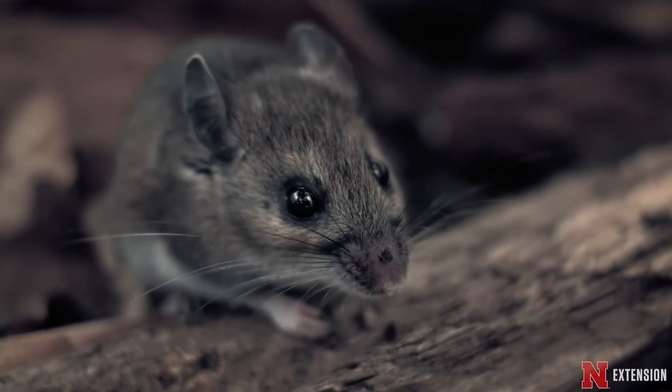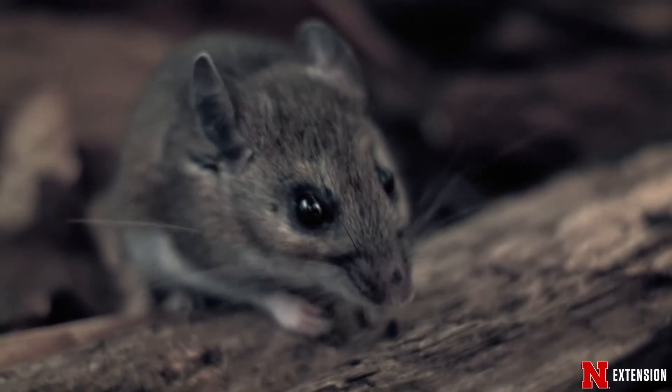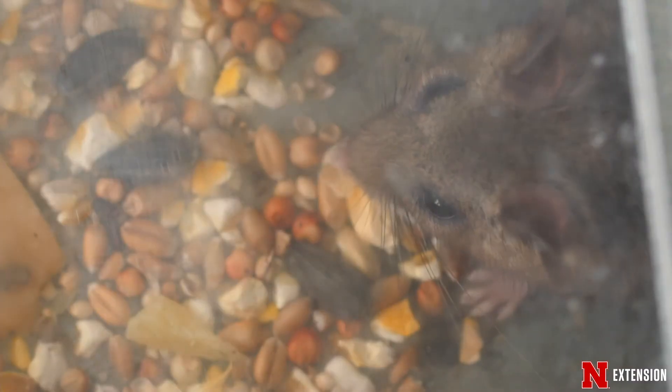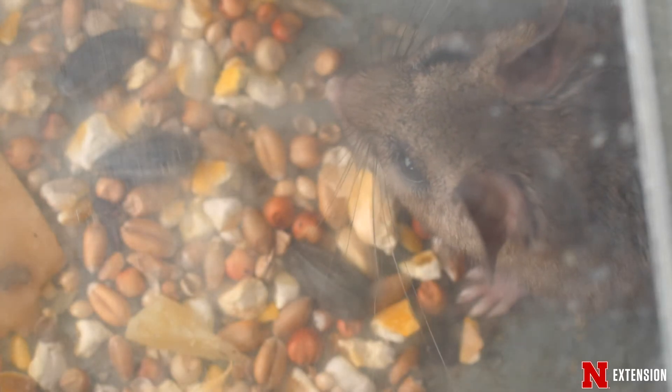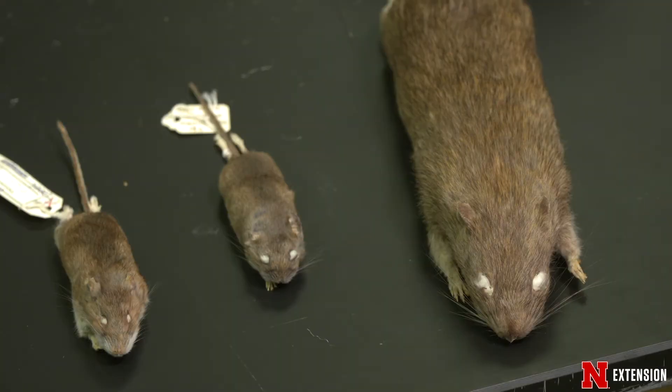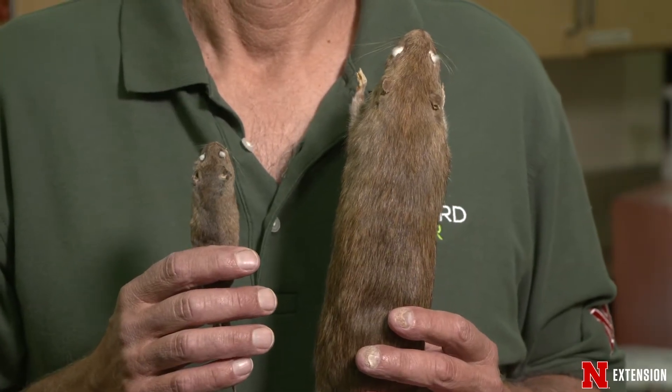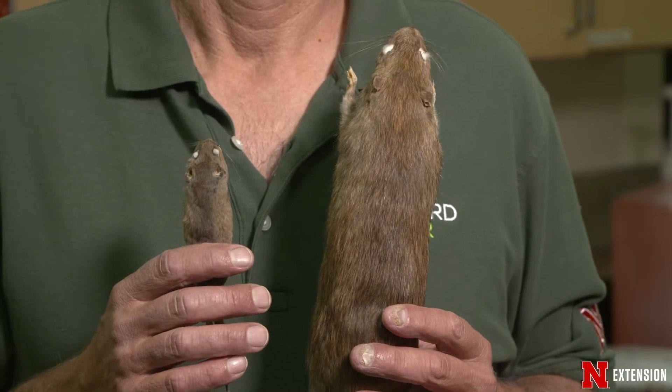It's that time of year and we're thinking about getting ready for cold weather — and so are all the rats and mice. They want to come in and be nice and warm in your home, but you don't want that. You have to keep them out, and the best way to do that is exclusion, because once they get in we can tell you how to trap them, but it's best not to let them in.